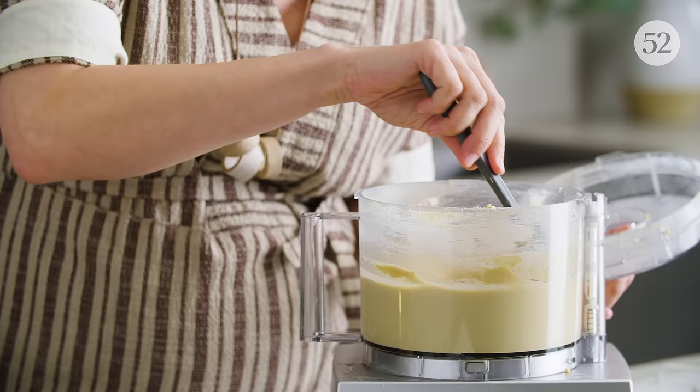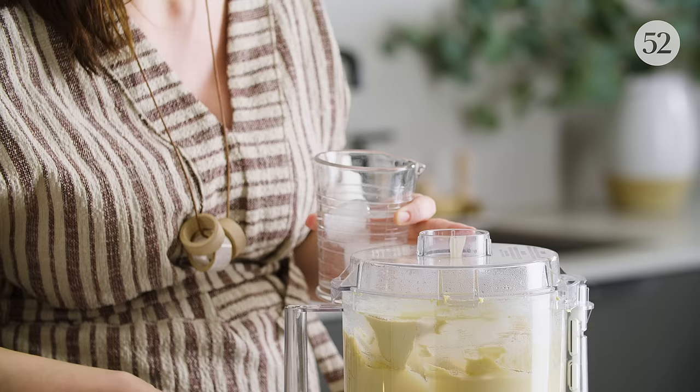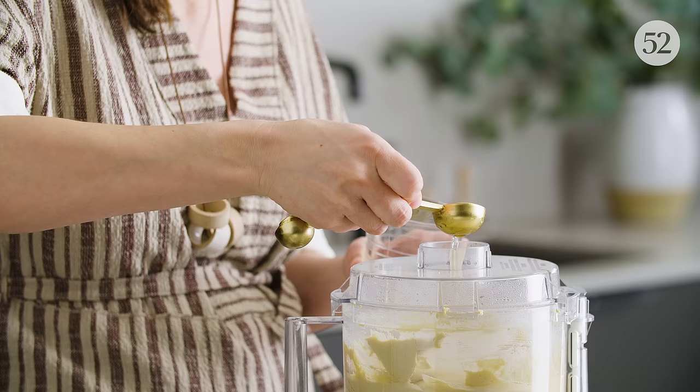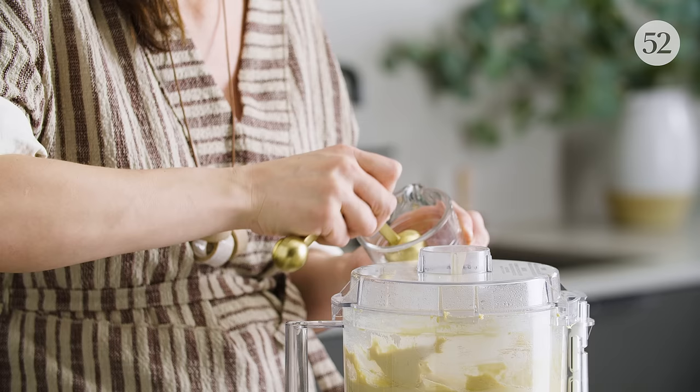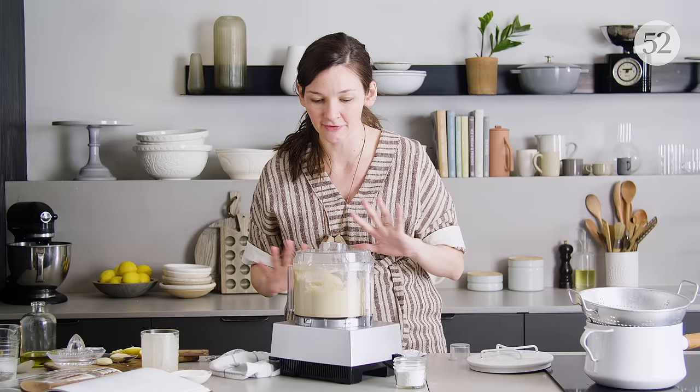This is looking nice and smooth. It's time for the very last thing to go in, which is the ice water. This cools everything down and lightens the emulsion — you'll see it go from a stiff hummus to a nice light and fluffy one. Even once the ice water is in, you want to keep it going for about five minutes to get it totally smooth, fluffy, and cooled down.